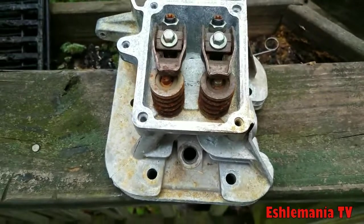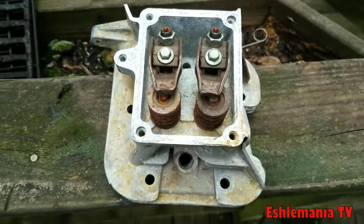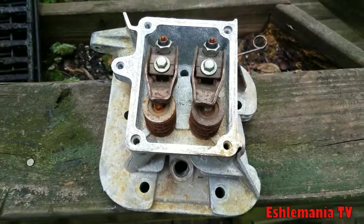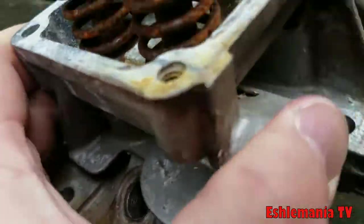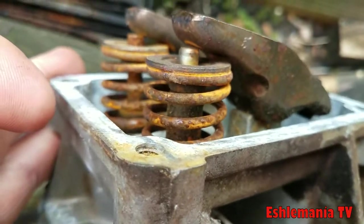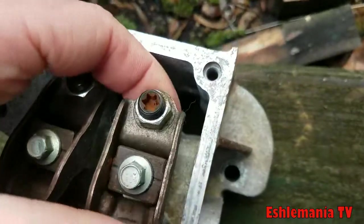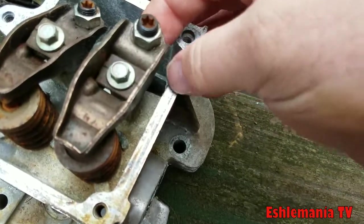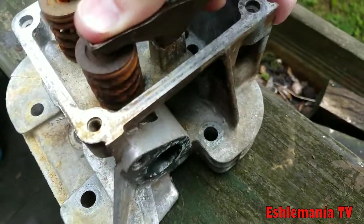You pull the valve cover off and you find a bent push rod down in the push rod area. Some people will go buy a new push rod, put it in there, and it bends right away — they don't realize what's going on. What happens is the valve guide, which you can see right there in that spring, will actually let loose from the casting and slide up. When the push rod is pushing on this side of the rocker arm — the cam pushes the push rod up, which flips up and pushes on the rocker arm — it can't move.